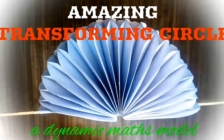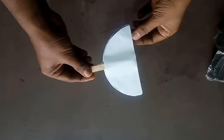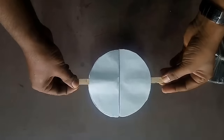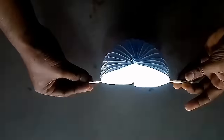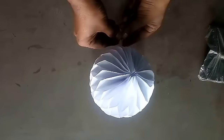This dynamic model is very helpful to differentiate between semicircle, circle, hemisphere and a sphere. Open the semicircle you will get a circle, flip the model you will get a hemisphere, rotate the model you will get a sphere.